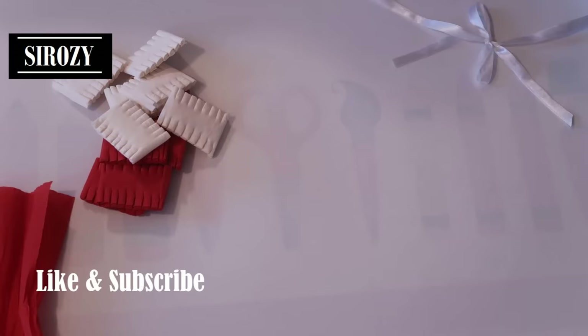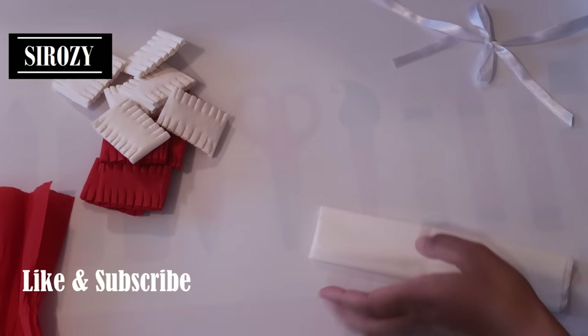The first thing that we will be doing for this decoration is we will be taking white color crepe paper and red color crepe paper.